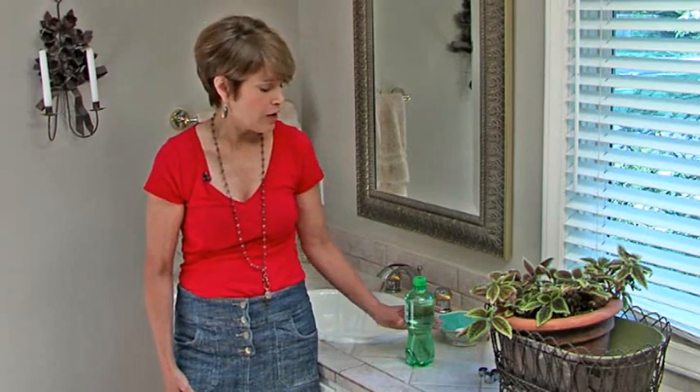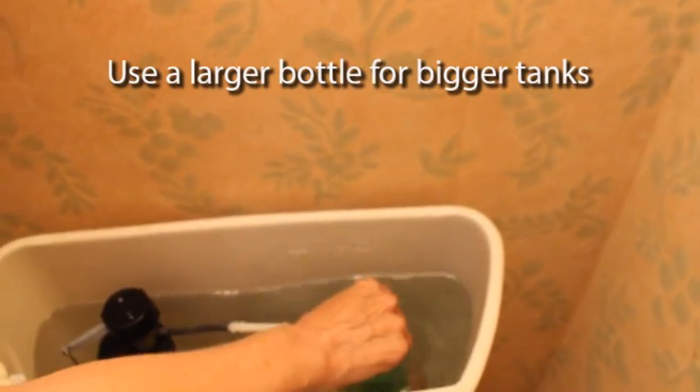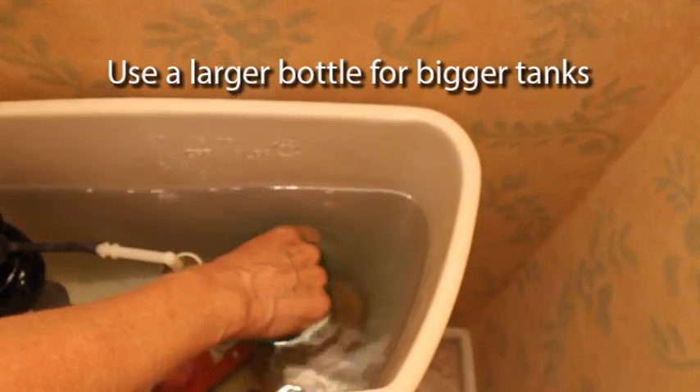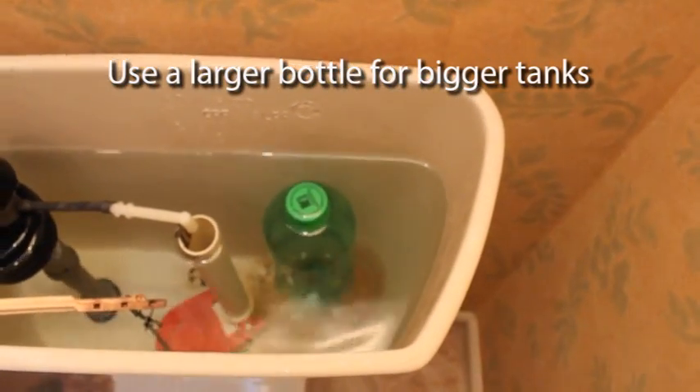There's one really simple way to have your toilet use less water each time you flush. You simply take a soda bottle like this one, filled with water with a lid on top, and you put it in the back of the tank. Every time your toilet fills back up it uses that much less water.